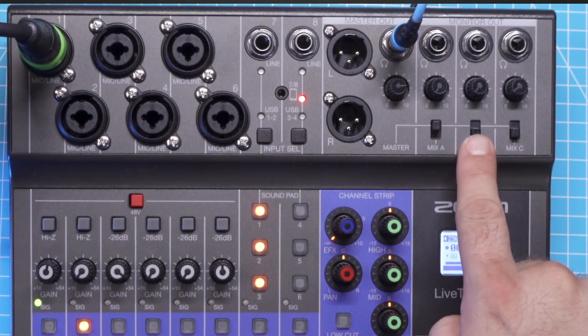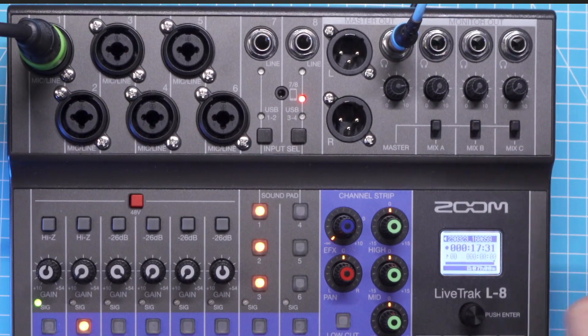These submix options mean that the LiveTrack L8 has unrivaled flexibility. All three will be analog mixes and you can access them by flipping the switch for mix A, mix B, and mix C respectively below the headphone ports. While this function was originally meant for musicians, it can be beautifully used for podcasting — namely to create further mix-minus situations and thereby record more remote guests.